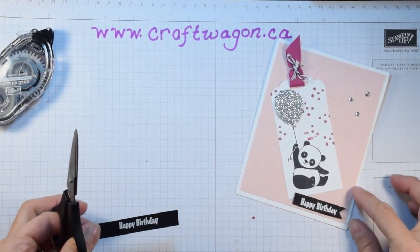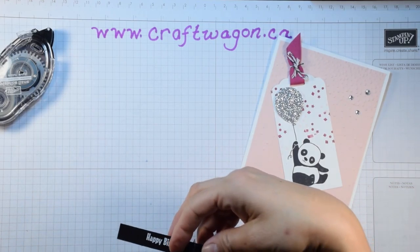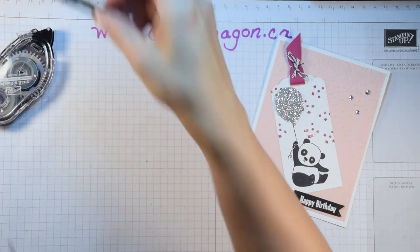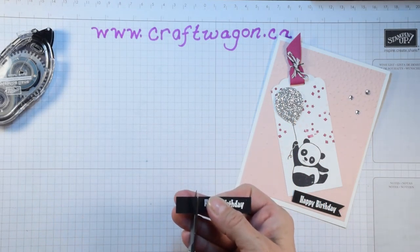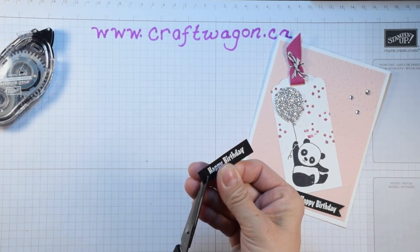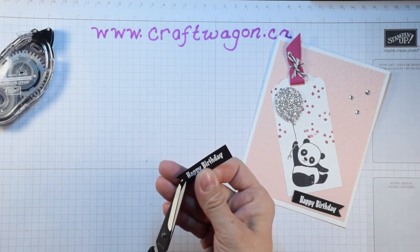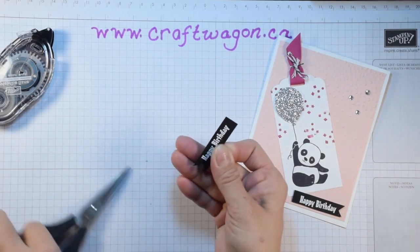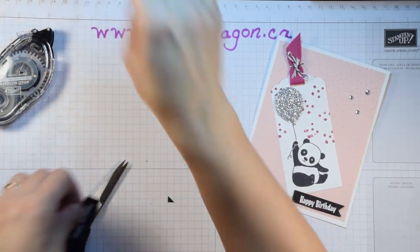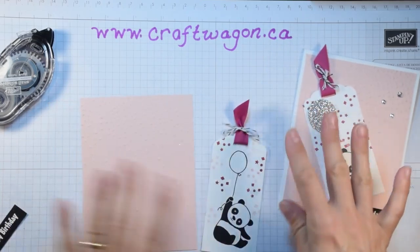Today I think I want to make this side flat, so I'm going to cut that straight, trim off a bit here, and then flag it going this way. Again, you can do it either way. So here's my flag like that. Now we're going to assemble the card.